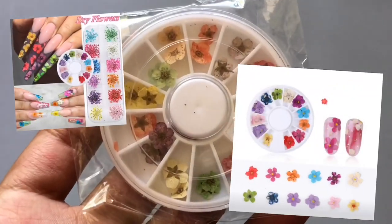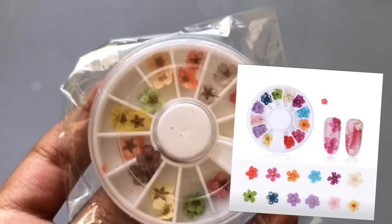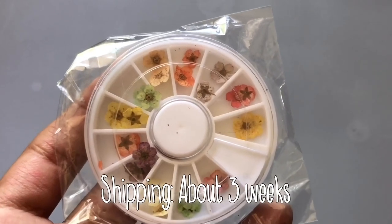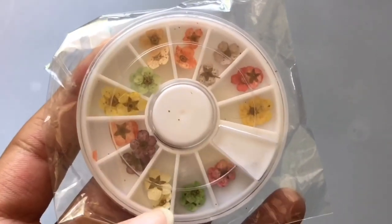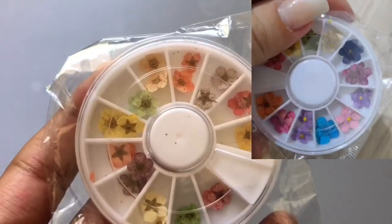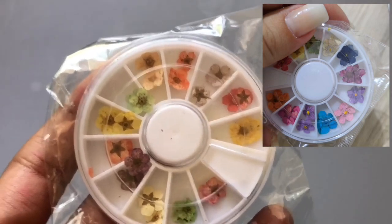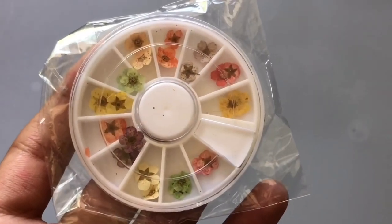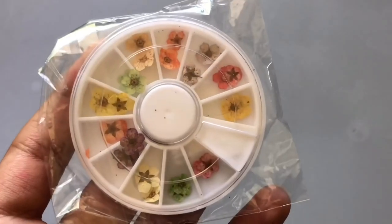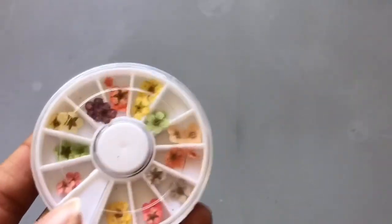The next thing I got were these dry flowers. As y'all can see these are not vibrant at all. One of the customers who got the same thing — when they showed a picture in their review online, their flowers were vibrant as anything, but I got really dull colors. So I got a refund for this because they did not send me what was in the picture. But I'm still going to test these out regardless, because that's part of this video.